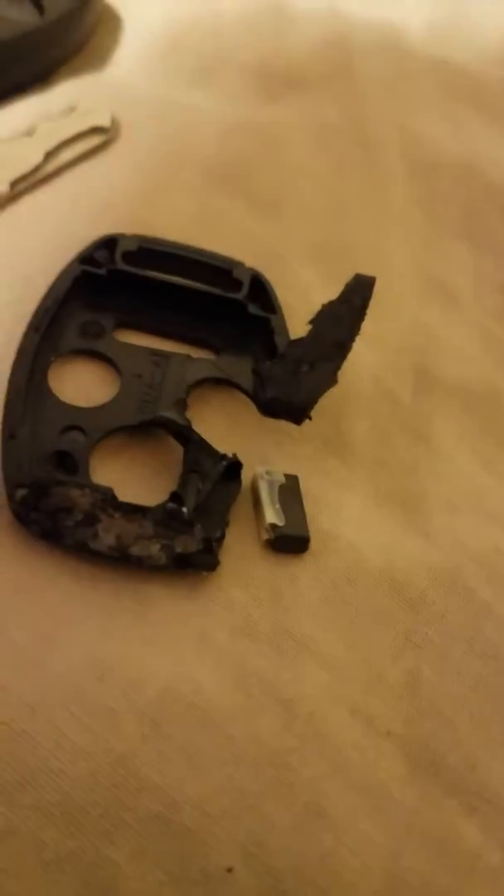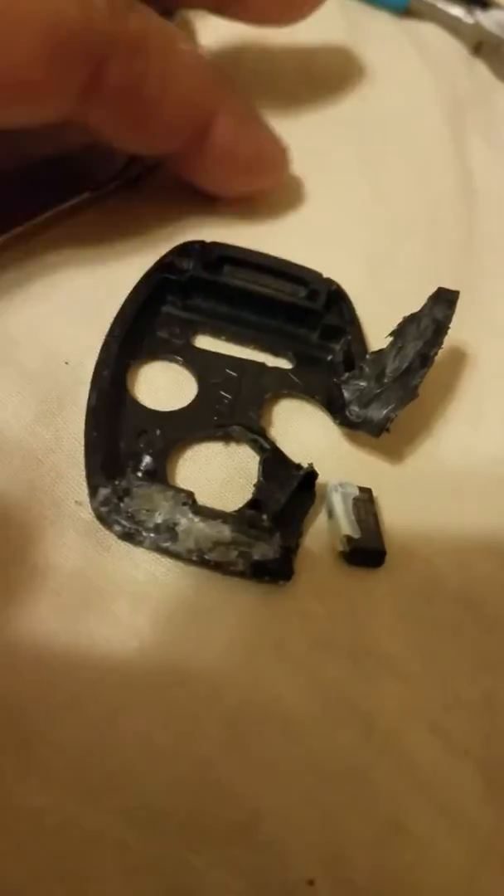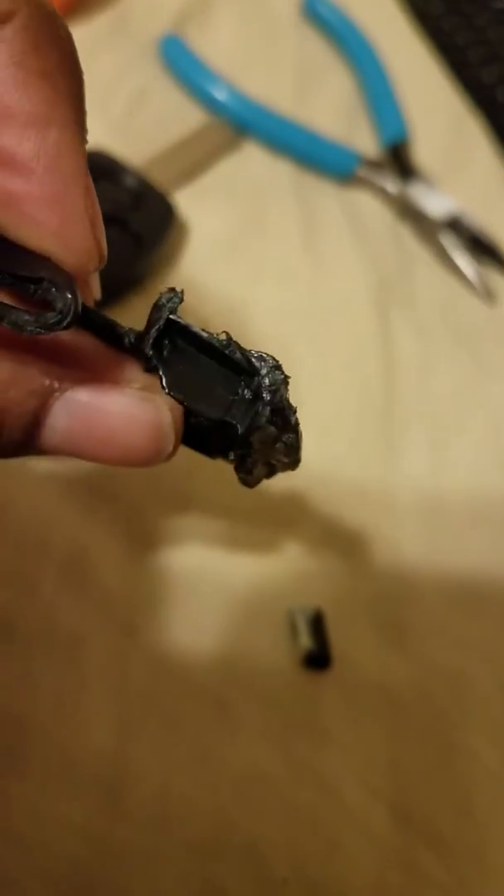So I had to take some needle nose pliers and rip the chip out. The chip was right here in this little piece. Once I took the bottom of the casing out, this is the chip — it came out and it still has some glue on it.